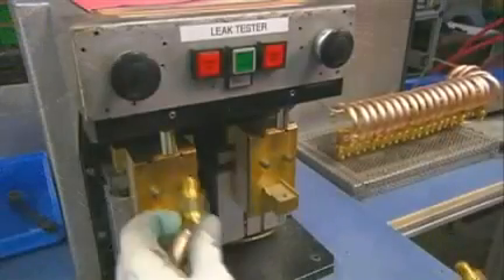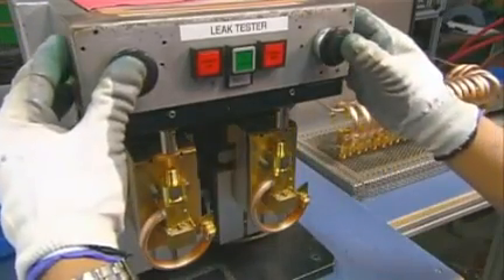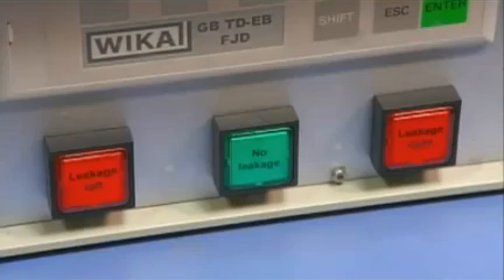The pressure system assemblies then go on to a leak testing machine that pushes air into the tubes. A stable pressure reading indicates there's no leakage.